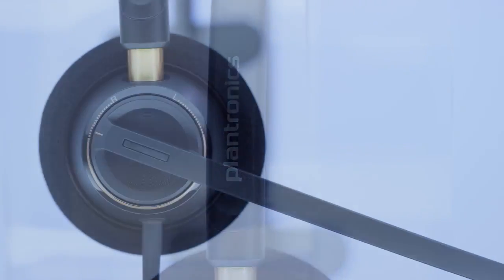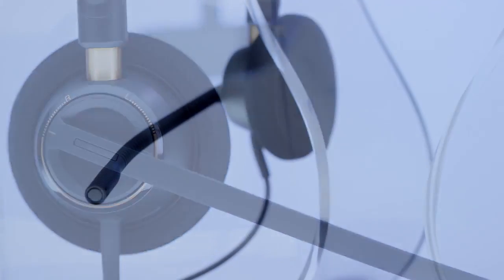You are about to use a next-generation Plantronics headset, the Encore Pro 510. Let's get started.